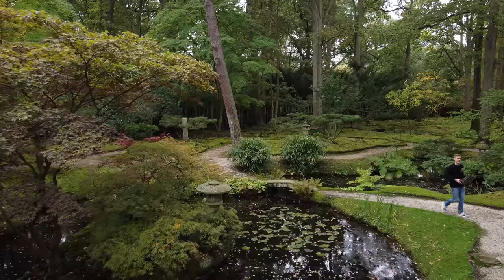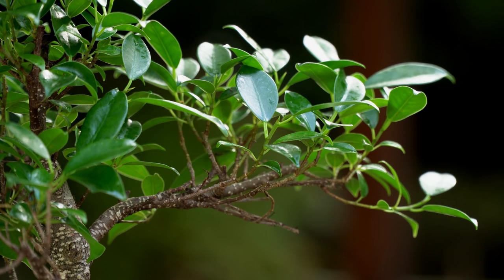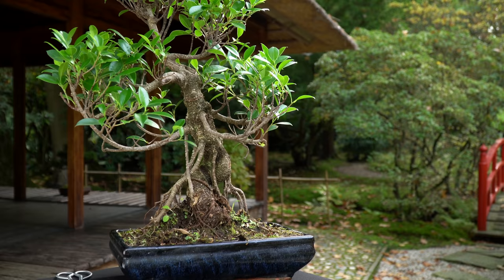Two varieties are particularly popular. The first is the ficus retusa. This tree is often shaped with an S-curved trunk. The retusa has oval and dark green leaves. Similar varieties are the microcarpa, tiger bark, willow leaf, and the oriental ficus.